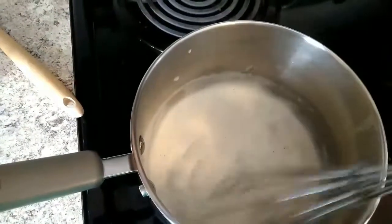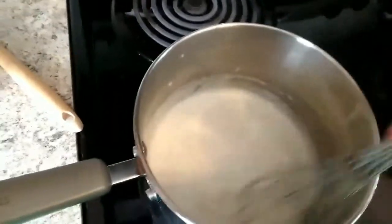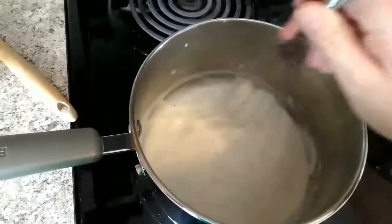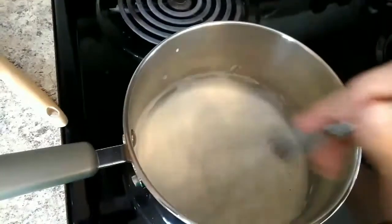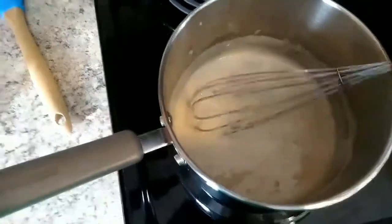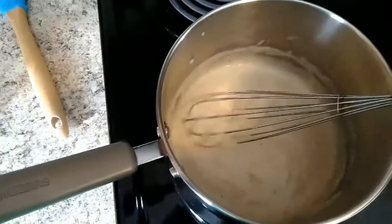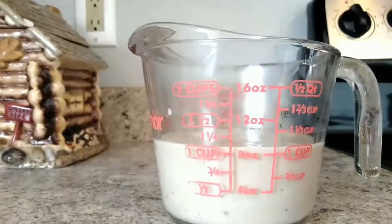This only took about two minutes to cook and get to the thickness I need — see, it is done. I was thinking about supper: I'm going to make some beef stroganoff, so I went ahead and added some beef bouillon — I ended up adding one teaspoon of the beef bouillon, adding a quarter teaspoon at a time and going by taste. This is ready, and you can see it made just a little over eight ounces — about eight and three quarters, almost nine ounces.